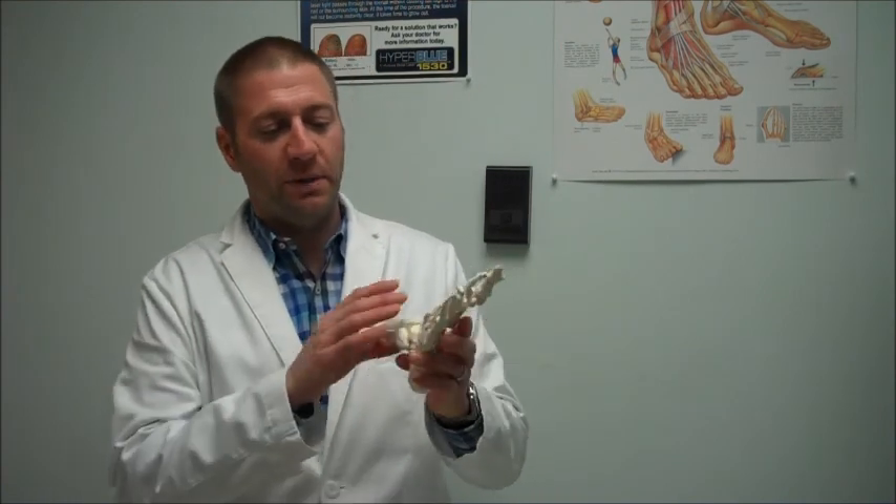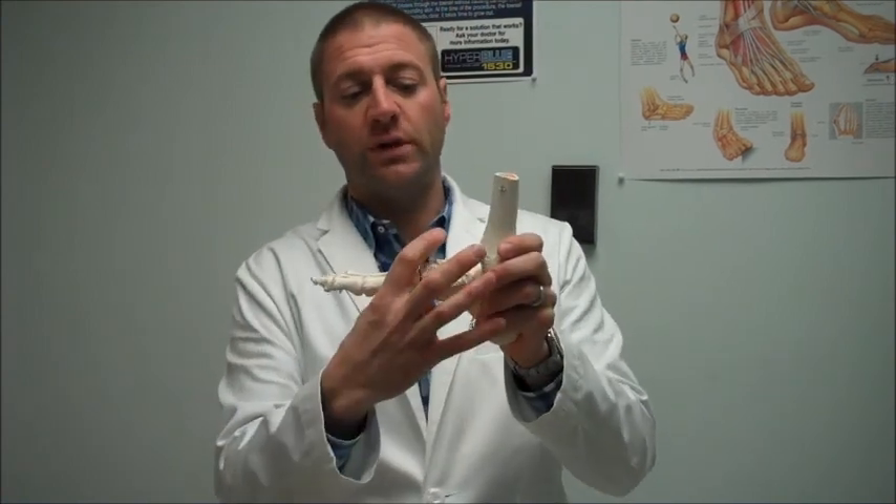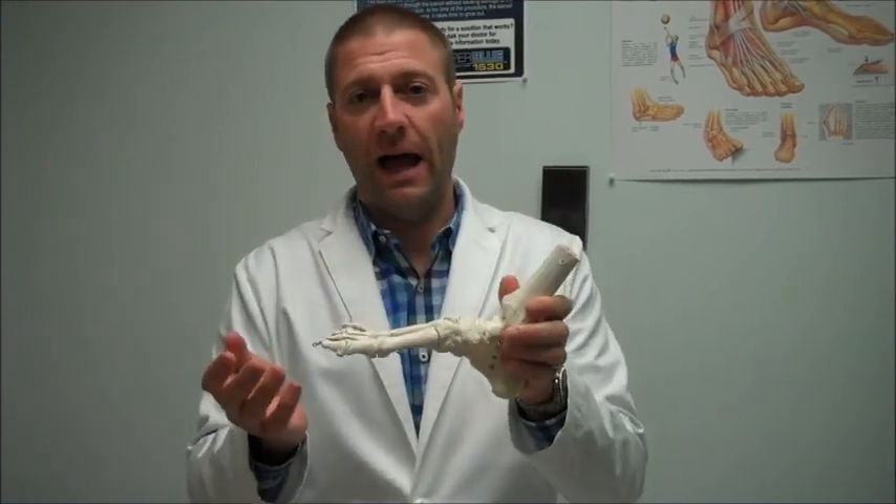Charcot Foot is not a really common disorder, but it is a disorder that's common within a certain population of individuals. Basically, you start to get some chronic breakdown of your joints. A lot of times it's often these midfoot joints where you get a foot that becomes really warm, really swollen and red, and your bones start to reabsorb and your whole foot starts to collapse.